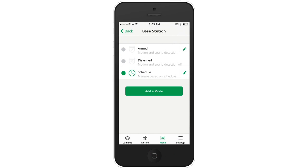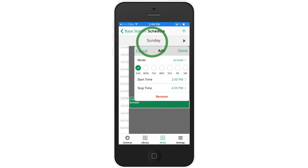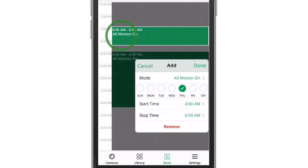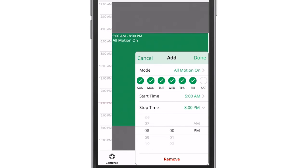Tap mode and make sure the schedule switch is set to on. Now click on the pencil icon to open the calendar. Once the calendar is opened, choose a day to activate a mode. Tap the screen, choose the mode, and then edit the start and stop time and the days of the week to activate the mode.